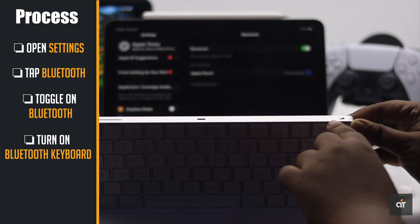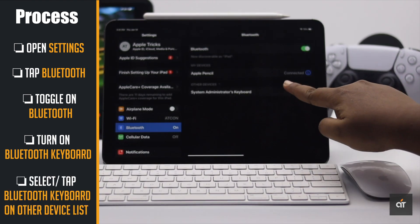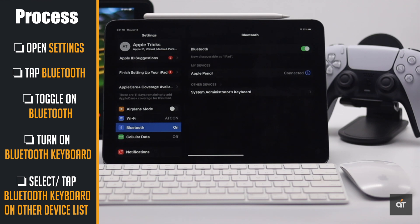Now turn on the keyboard. You will see the keyboard under available devices. Tap on it and it will be connected.